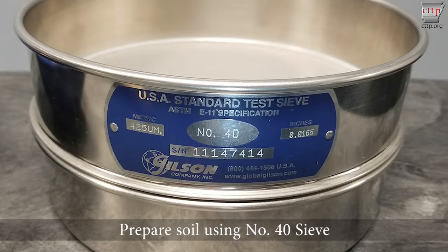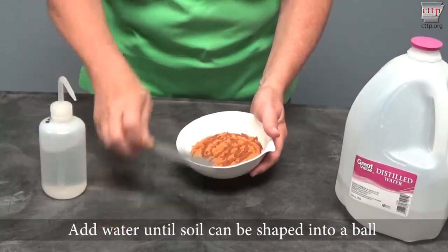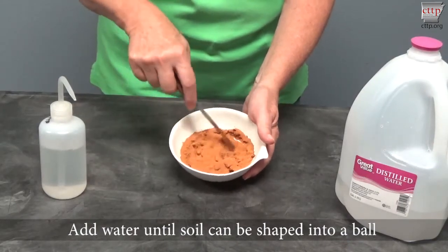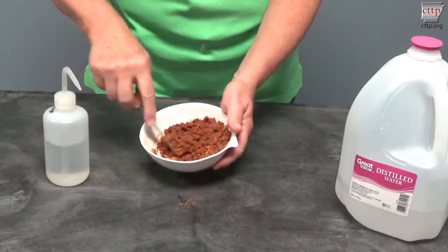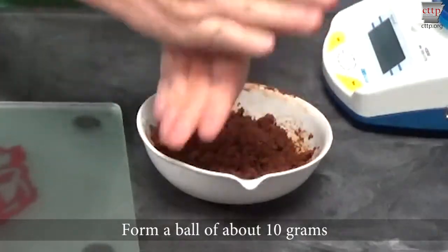Prepare the soil using a number 40 sieve. Obtain at least 20 grams of soil passing the number 40 sieve for this test. Place the soil sample into a mixing dish. Add water until the soil can be shaped into a ball, mixing the water into the soil using a spatula.